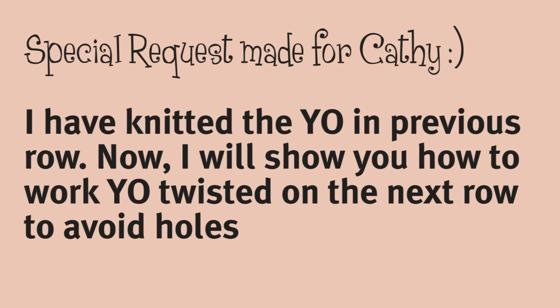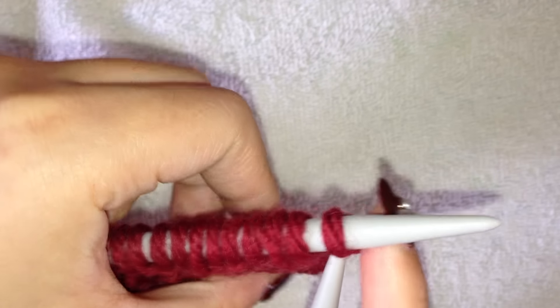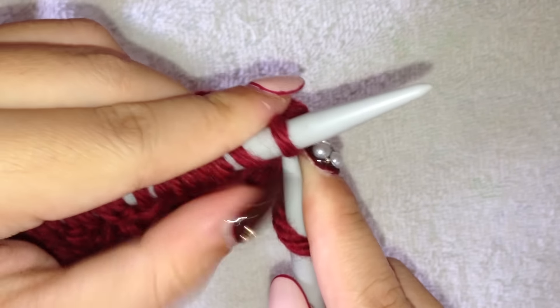In this video I have previously knitted a swatch of garter stitch, and in the last row I have made some yarn overs. In this next row, I want to show you how to knit yarn over twisted into the back loop, so I'll just be knitting until we get to the part where we need to do this.